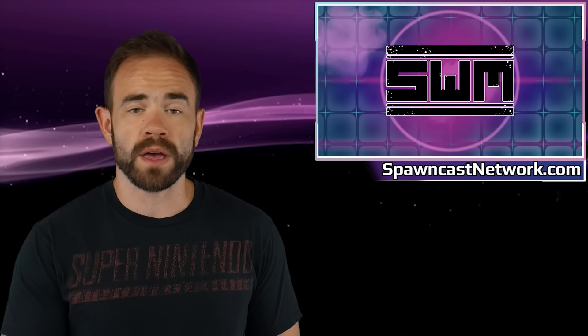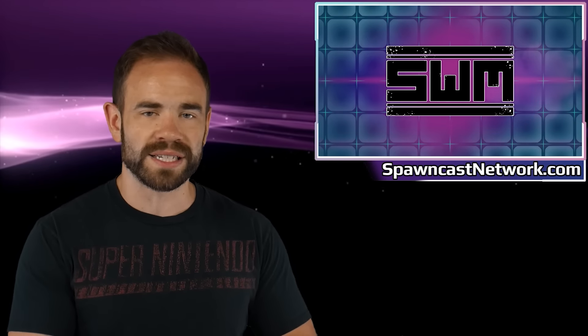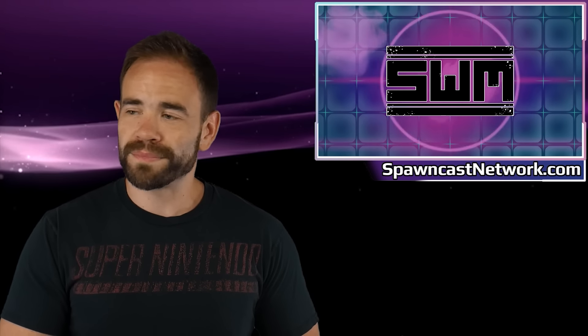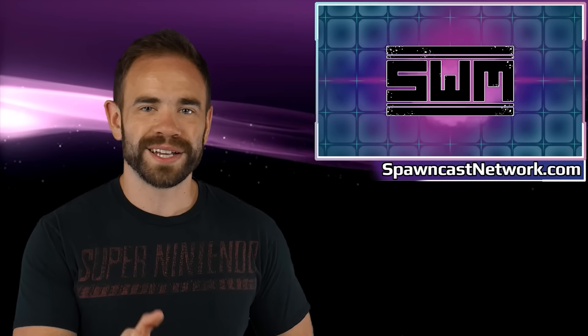And that's going to do it here for Newswave. If you enjoyed this video, hit that like button — if not, hit the dislike. Leave comments down below about everything we talked about today: the source of some of these leaks over the last several years being from YouTube, the PlayStation VR 2 PC adapter and whether you're now considering picking up the headset for your PC, and Summer Game Fest — where are your expectations heading into the show? Thanks guys for watching, and I'll see you next time.